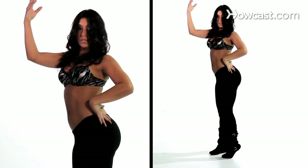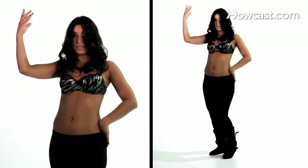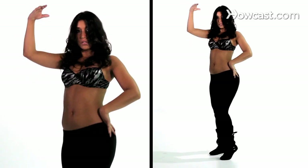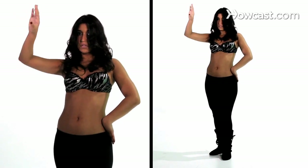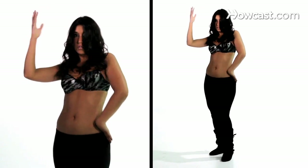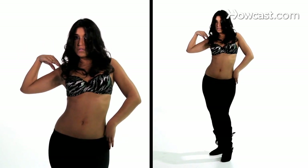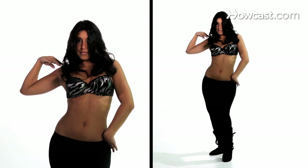For the next eight counts, we're going to do the same motion with our hips over and over. You're dropping your left hip, twisting back, and lifting your right hip. As you do this, your right arm is turning in towards your body as if you were screwing in a light bulb. For the first three, you're just going to repeat this step. On and four, you're going to press across and then bring your hand back out to the side. So go back to the twist for five, six, seven, pushing across on and, and back out to the side on eight.